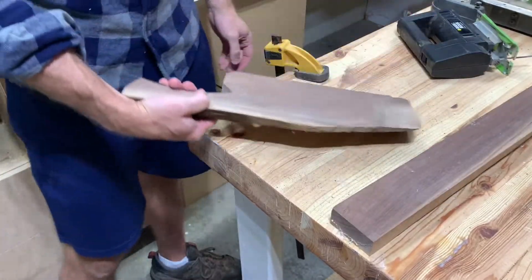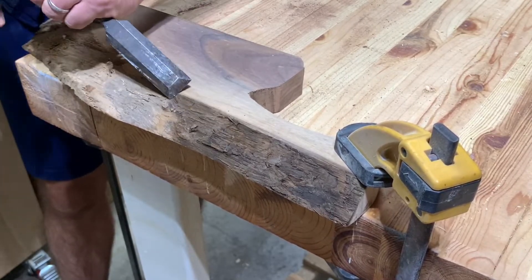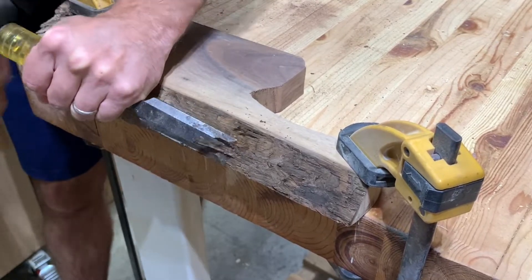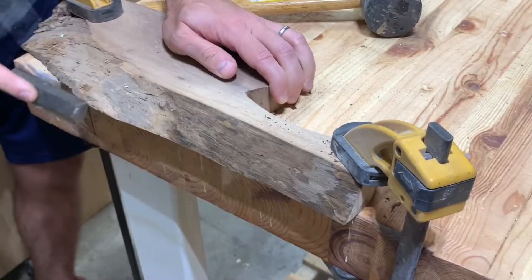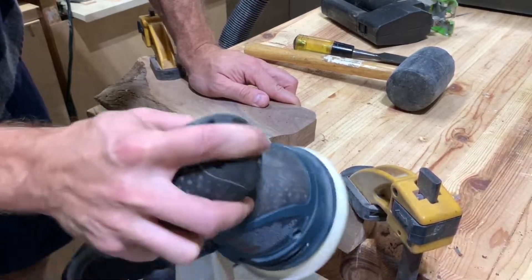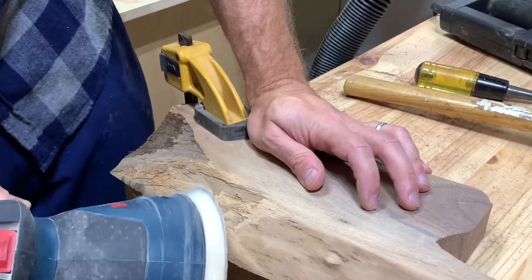Once that was done, I held it in my hand to make sure it was the shape I was going for. I used an old chisel and mallet to get off all of the bark and really clean up that live edge. I wanted to keep as much character as possible, but make sure it was clean enough so food or debris wouldn't get into the cracks.